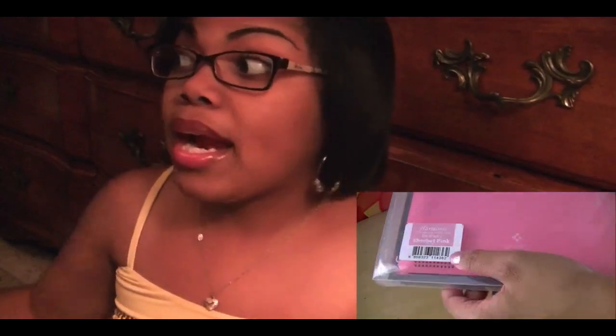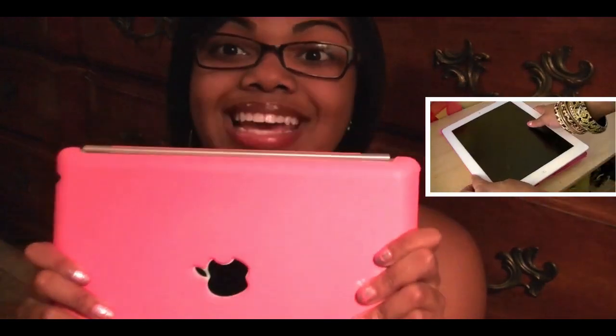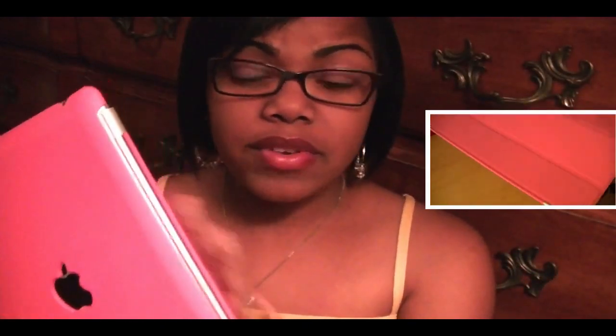My iPad 2 won't be naked, but in the interim I said, oh my god, let me use this Harmony case. It's $32.99 over on their website and it is definitely compatible with the smart cover. This has protected me against everything — I didn't have a screen shield on here and there are no scratches or nothing.